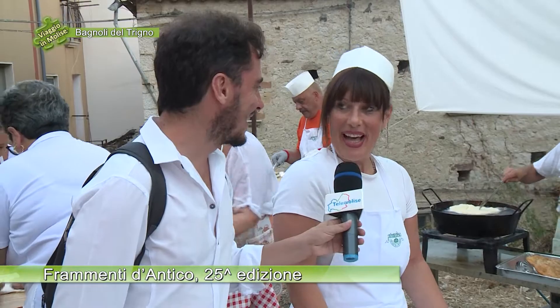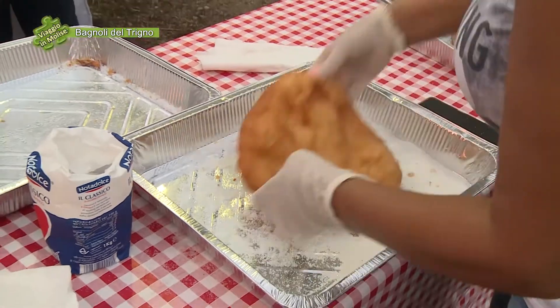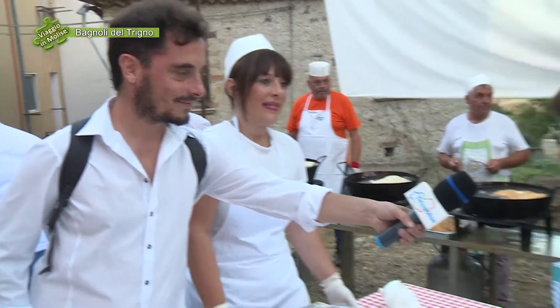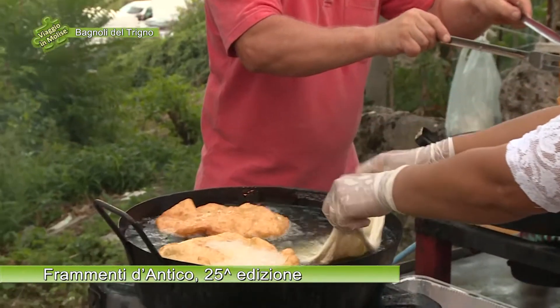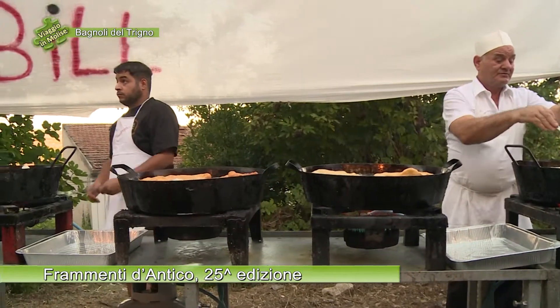Voi quale preferite? Salata. Salata anche per me. C'è tanta richiesta, si sta affollando. Molta richiesta, ma siamo tutte abbastanza scaltre e impegnate con tutta la forza possibile per far uscire al meglio la serata. La collaborazione è la cosa principale. Occorre tanto olio di gomito, sì, coraggio, sorriso, allegria, fa passare la stanchezza. Siamo orgogliosissime di essere di questo paese, Bagnoli del Trigno, Perla del Molise, e dobbiamo andare avanti sempre di più.